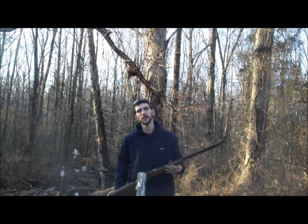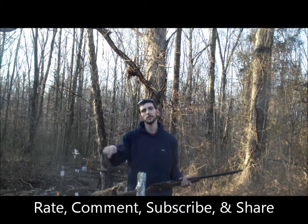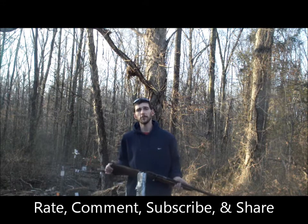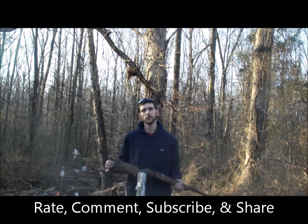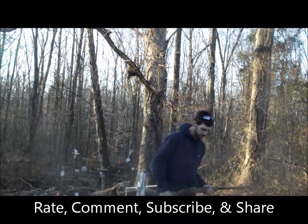Hope y'all enjoyed this video. If you guys like this stuff, please be sure to rate, comment, subscribe, and share. Give me that thumbs up if you like this, and if you want to see plenty more, hit that subscribe button. We do this every week — Trick Shot Tuesdays, and most Fridays a Firearms Friday video. So I'll see y'all next week. Gunfather out.